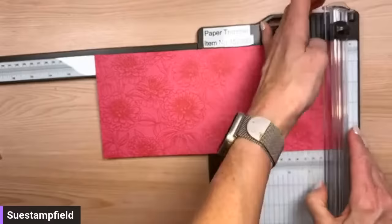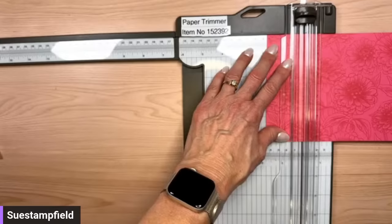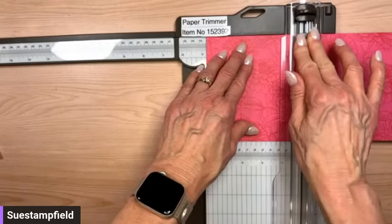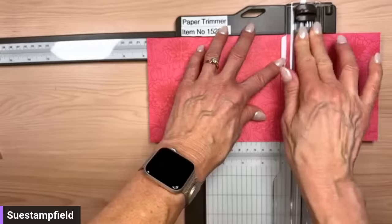Now we're going to do a little bit of scoring. I'm going to leave the arm out because I'll need it. I'm going to score it first at 1¾ inches, then at 4¾ inches, then at 7¾ inches — that's the last score line. I love this fold, it's so fun. I do have the dimensions typed up and will put them on screen at the end of the video. Jennifer is also dropping them in the comments.